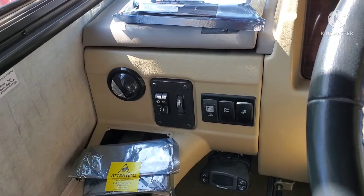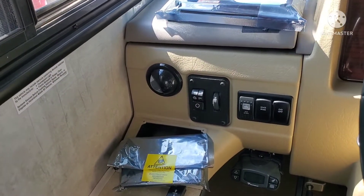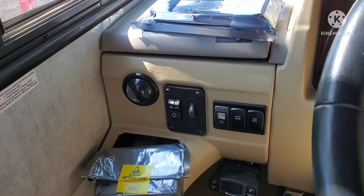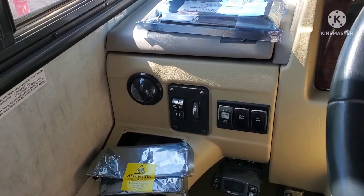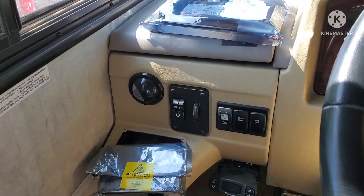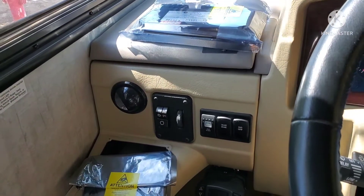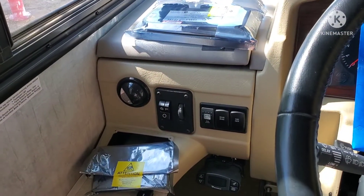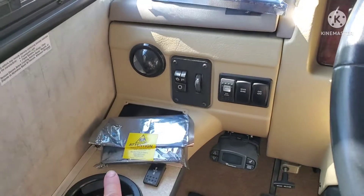So if you watch my first video, the problem I was having was my left front leg was showing an error when I put power to that leg. It does go up and down freely — there's no obstructions, no binding, nothing. I thought there might be a problem with the unit itself. They called me on the phone, double-checked everything, hooked it up to a set of level legs, and said everything's working fine — no errors whatsoever with the control unit or the keypad.